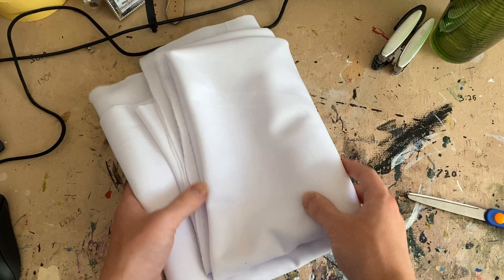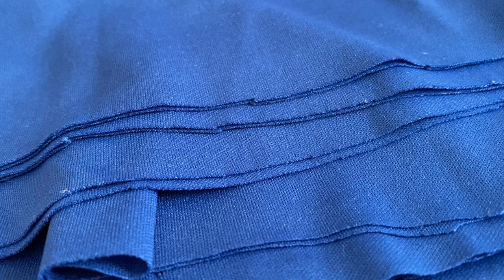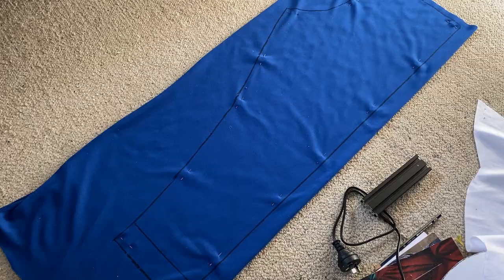After that, you can just cut your patterns out of your fabric of choice. Speaking of which, here's the fabric I have chosen. I've got this white fabric that looks like this and it's about yay thick. And for the pants I've got this other fabric that's blue and it's about that thick. I'm making the blue and white outfit, by the way.